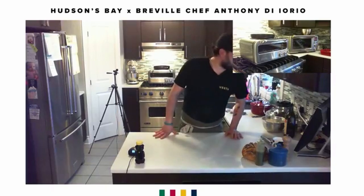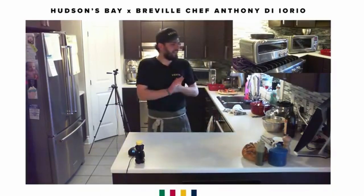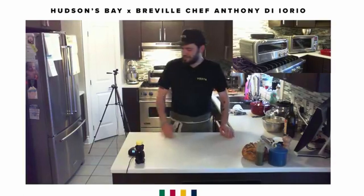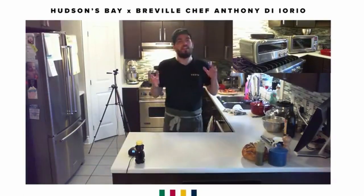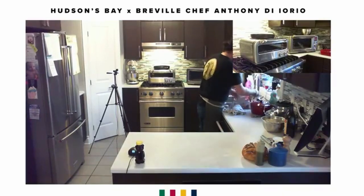Next question from Anna Scani: can you mention the blender was also a juicer — how does that work? I had a feeling I'd get this question. Let me wash this up and we'll make a juice. The Bluicer is a blender and a juicer at the same time. It comes with different attachments including a juicer attachment, and the juice spout opens directly into the blender.